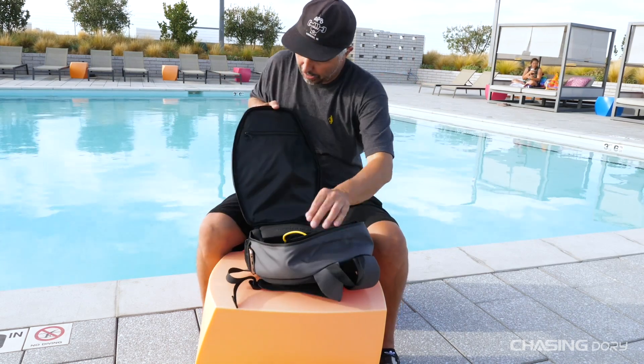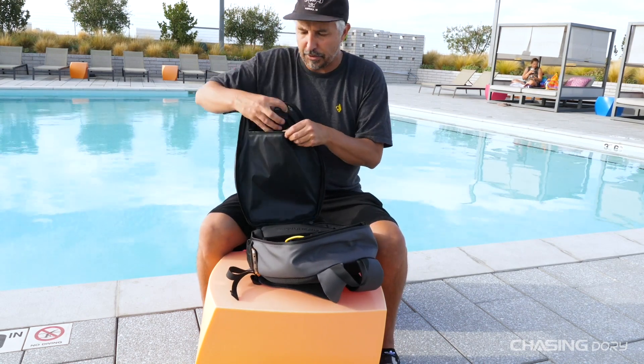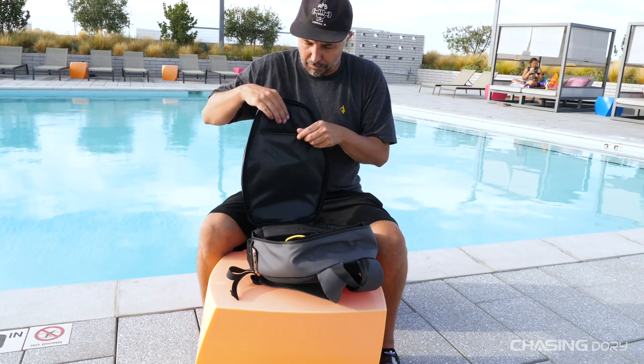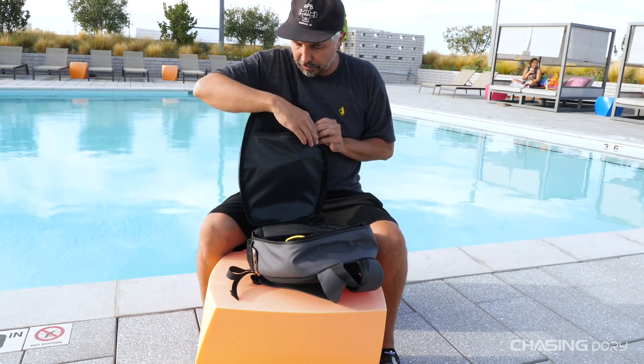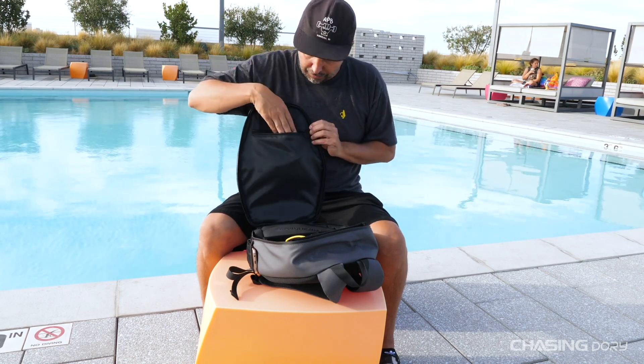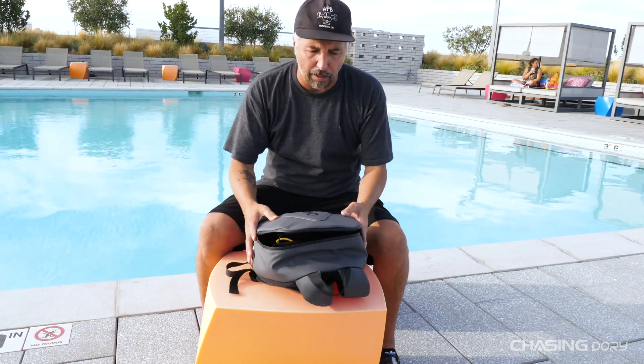On the top side there is a pocket in which you can hold all your little accessories. Right now I have all my charging stuff in there because I might be going on a trip very soon, so I keep that stuff in there so I don't leave it at home. You could also put things like an iPad in there.